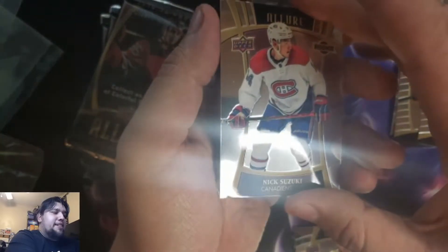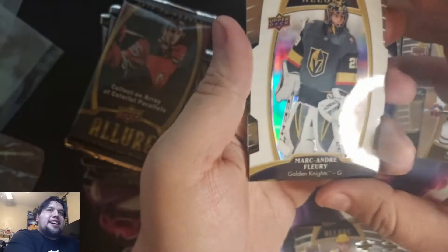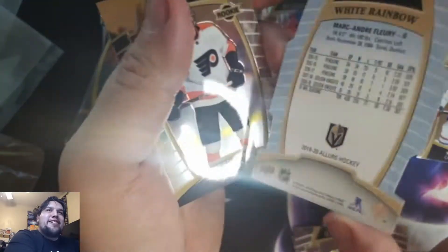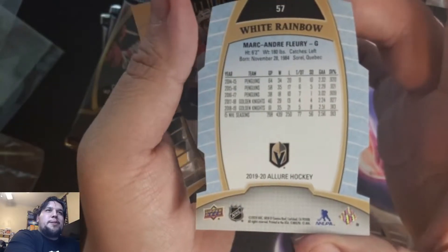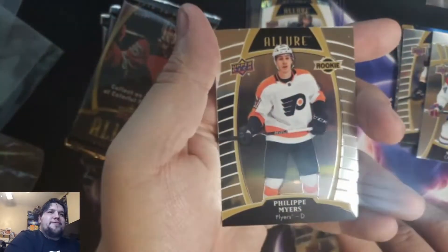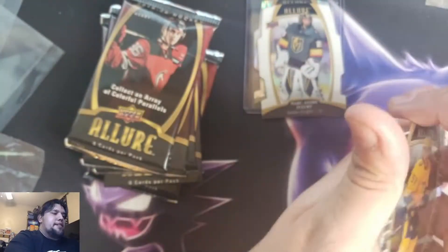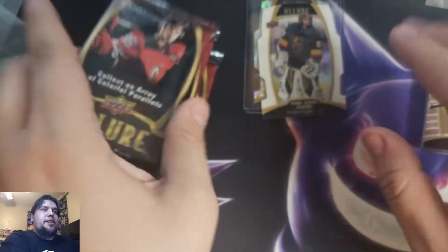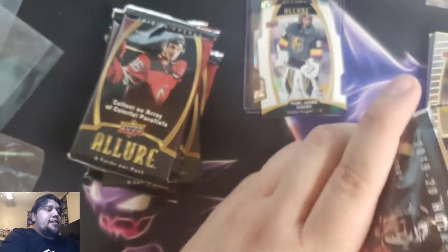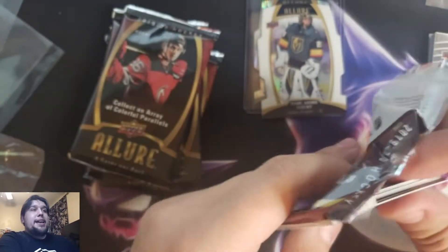And then we got a die cut of Marc-Andre Fleury — blue, this is a rainbow white rainbow, not numbered but still awesome. Philip Meyers. Man, this is the Nick Suzuki box. I'll take Nick Suzuki all day — Nick Suzuki is great. Can't believe Vegas traded him, but you know, we got the max.